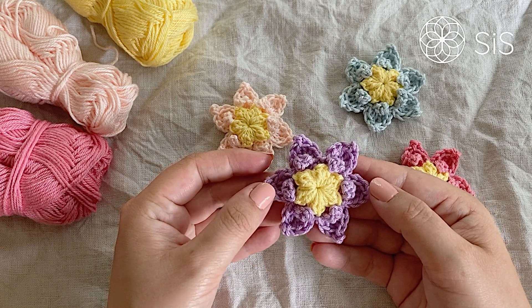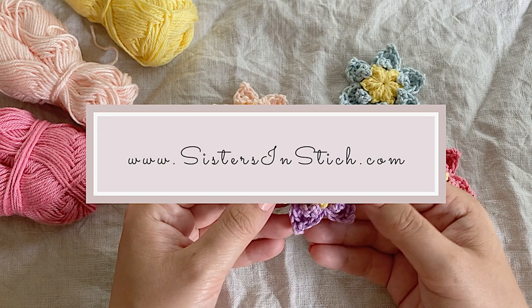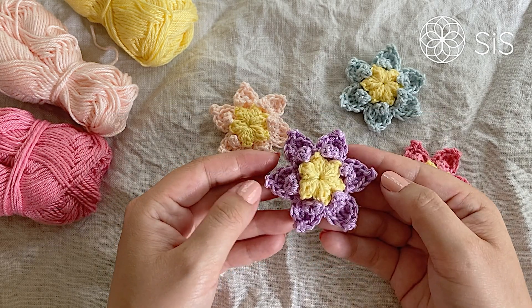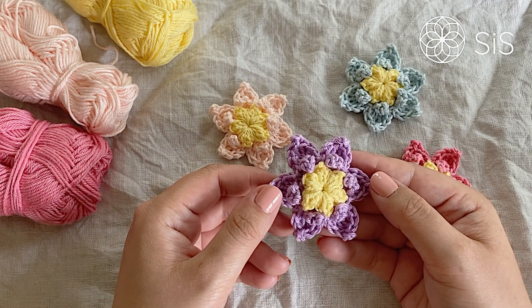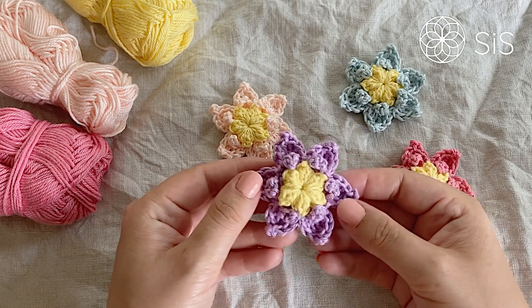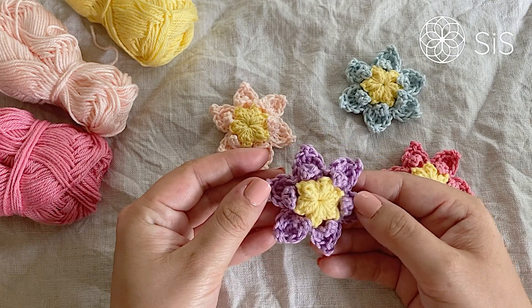We'll be releasing flowers every single day from Monday through Friday, so stay tuned. Subscribe to our newsletter at sistersinstitch.com to find more patterns and read all about this mini CAL. Please give us a thumbs up, leave a comment below, and subscribe to our YouTube channel. Thank you so much for joining — see you soon!